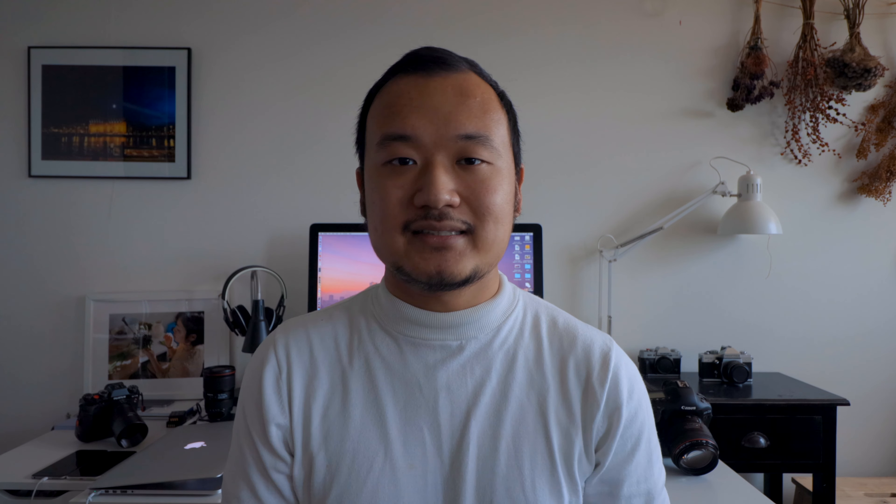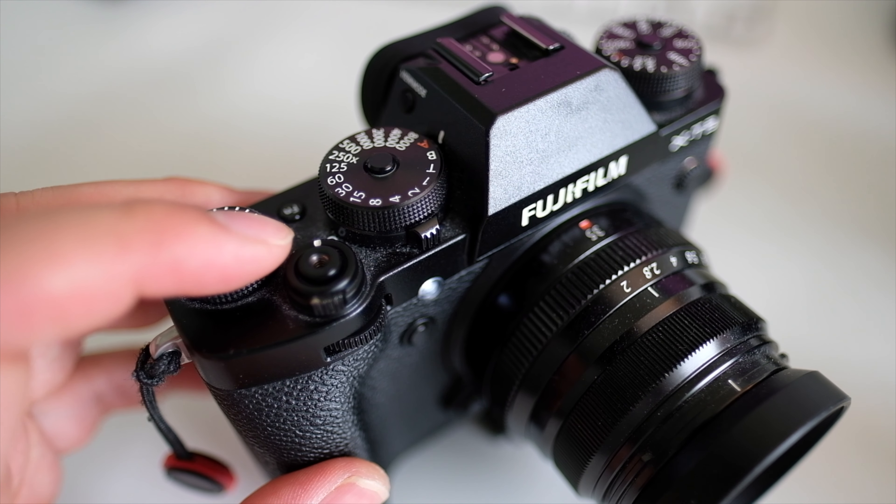Here's another pro: the AF assist lamp also works as a tally lamp. You can program it to turn on when you're recording, so if you're recording yourself this light turns on. It's not too bright in normal daylight — it could be a bit much in a super dark room — but in a normally lit room like this it's pretty okay. This is very helpful because sometimes the card can be full and the camera stops recording automatically, or the camera overheats and the video just stops, and you don't know if you're actually recording.